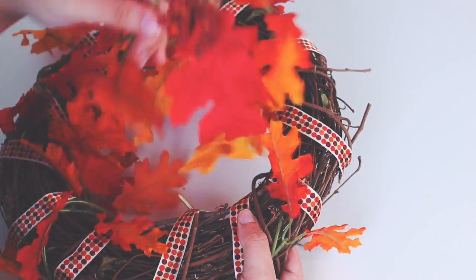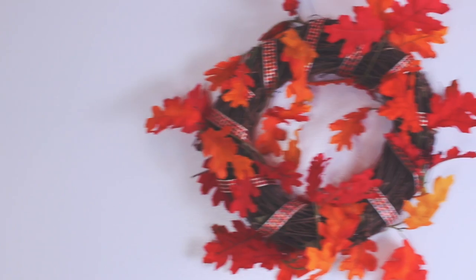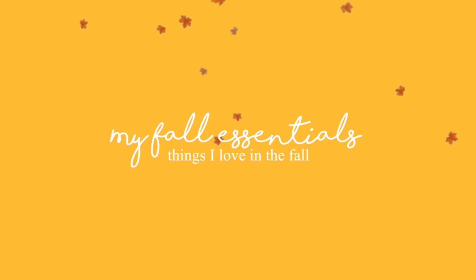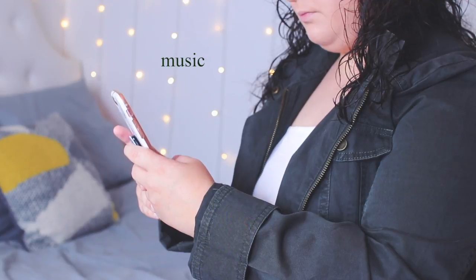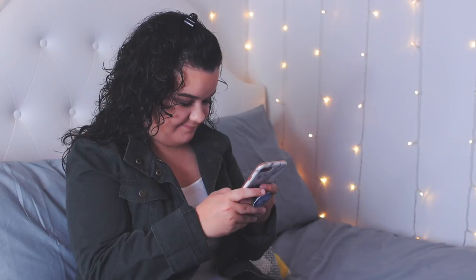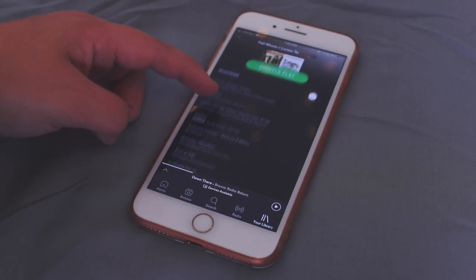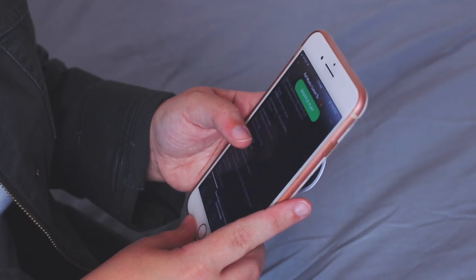My first fall essential is definitely music. I recently made a fall playlist on Spotify and I actually made a video about it as well — it basically has all of my favorite fall songs on it. If you guys want to see that or listen to my fall playlist, I will link them down below.